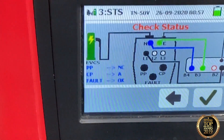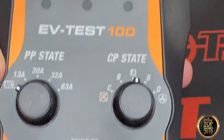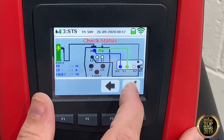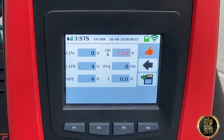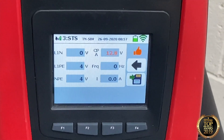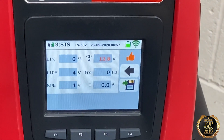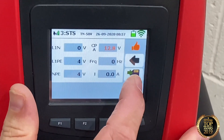It's asking me to set PP to NC, CP to A, and fault status to OK. When that's done we tick the box. What it's going to do now is make sure the EV pod is not delivering any current, because at the minute we're not plugged into a car so it shouldn't deliver any charge. As you can see, it's confirmed it's not sending a charge — that result is good and we move on to the next status.